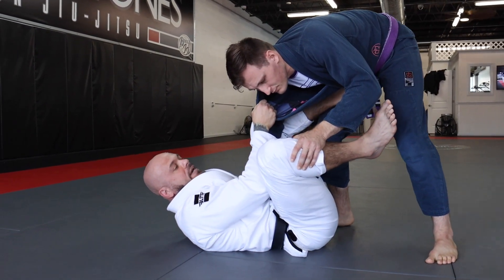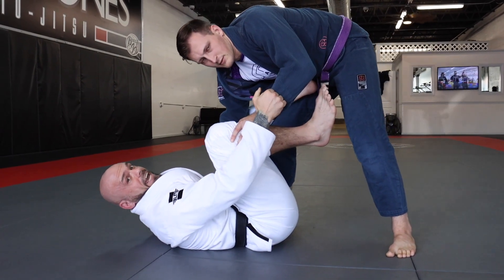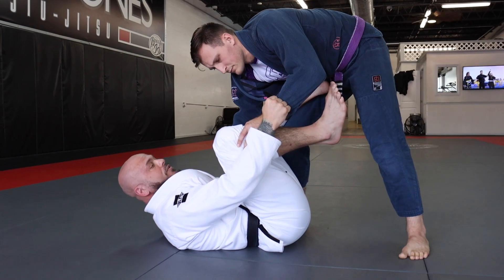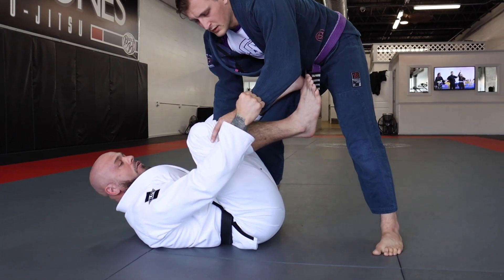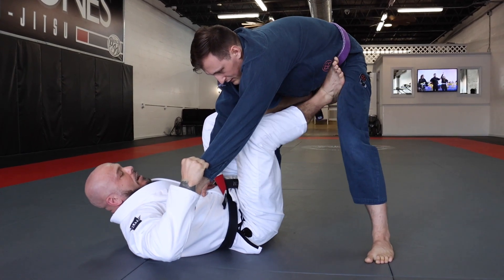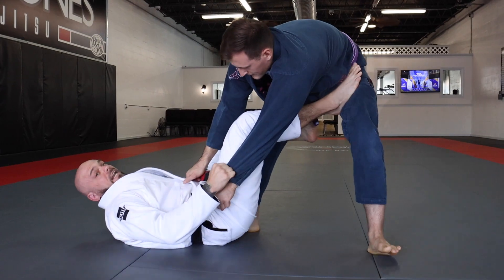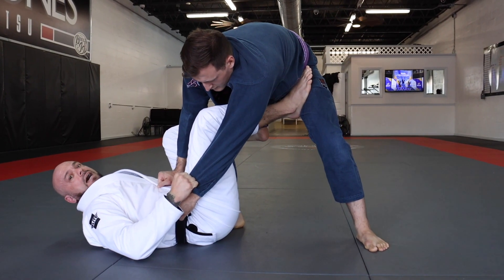This is going to cause him to base, and this is going to allow me to get my second grip. So I'm going to let go of the collar and switch to the hand grip — these are the two grips I want to set up my De La Riva guard. I want to break his hand off of my leg, put my foot in the upper thigh region, and throw my De La Riva hook in to have it completely set up.